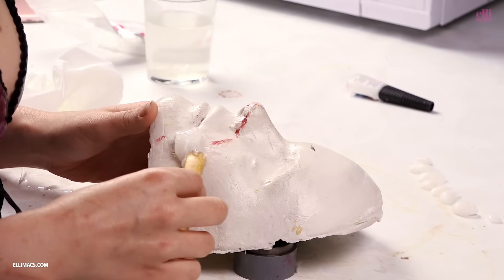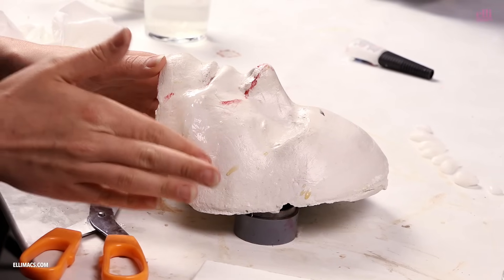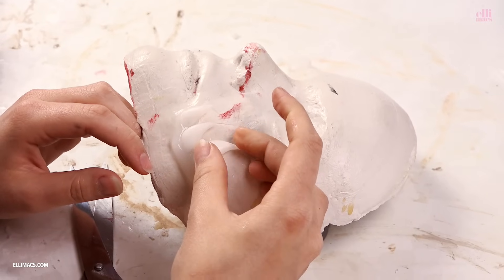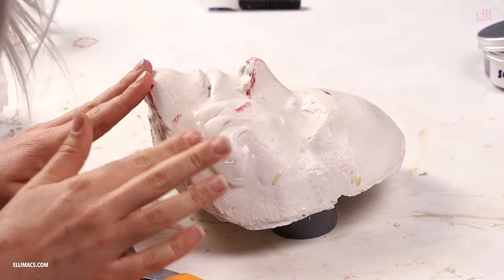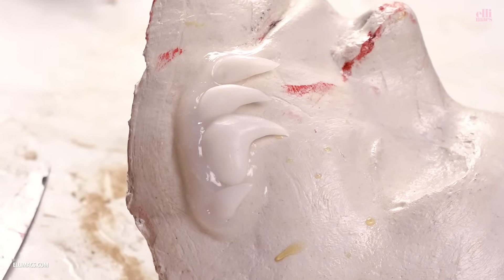I did both sides on that face cast. I'm doing the lower jaw part on another face cast that I've got. This is a face cast of someone else's face, but that doesn't really matter because cheeks are kind of the same on every person. So the same procedure — do the Sculpt Gel, put the teeth in, and wait for it to dry.